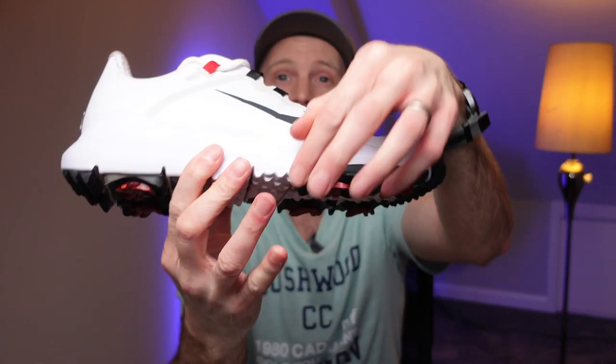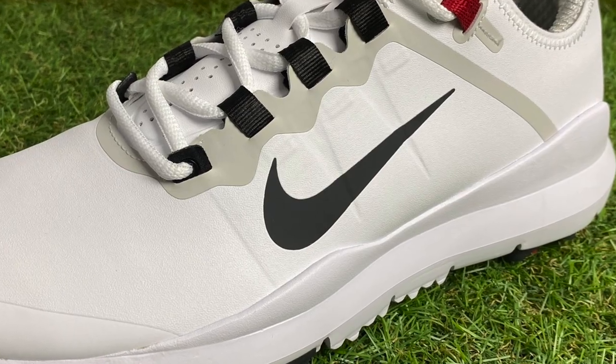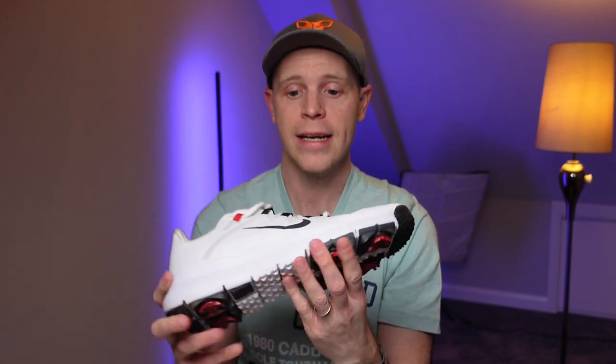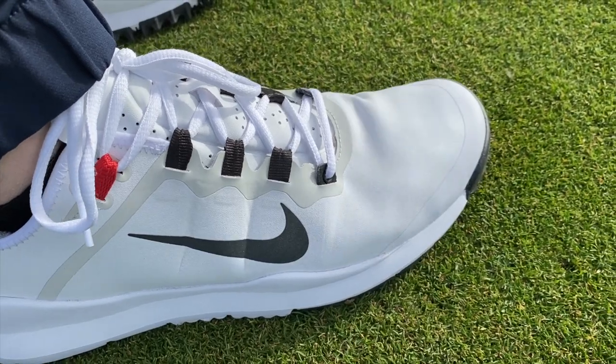The Flywire goes right the way down to the midsole on both the outside and inside of the shoe — you can see those wires going through the upper — and when you do the shoes up it really pulls the upper around your foot giving a good locked-in feeling. I like that sensation, however because I have quite a narrow foot I could feel the Flywire on the outside of the bottom laces right on the outside edge of the ball of my foot. It wasn't uncomfortable but it was noticeable. If you have a wider foot that fills the shoe more, you probably won't notice it.